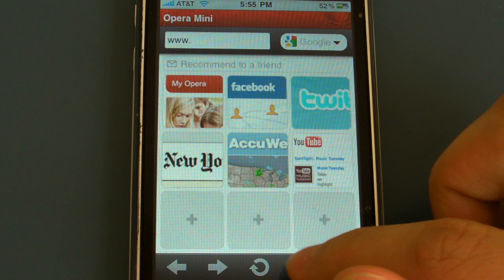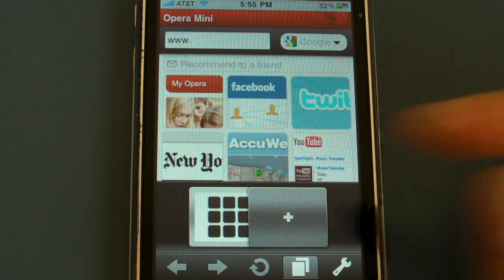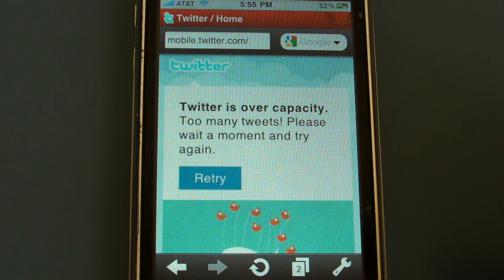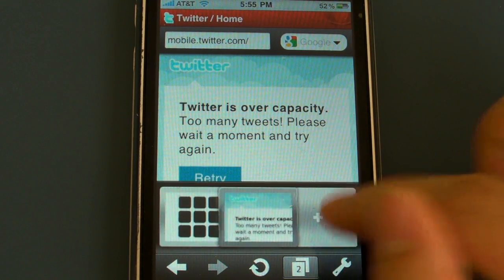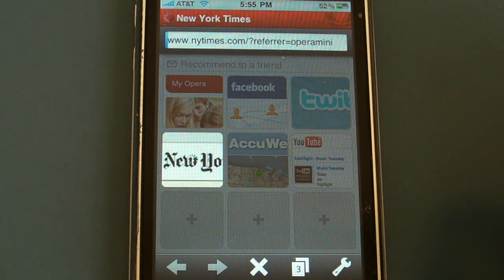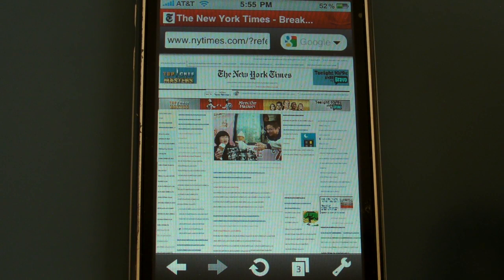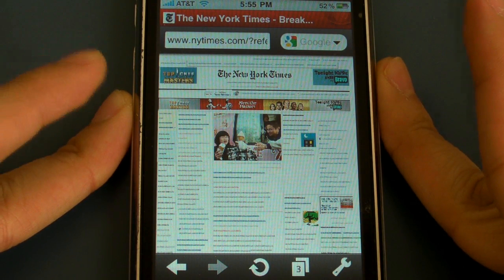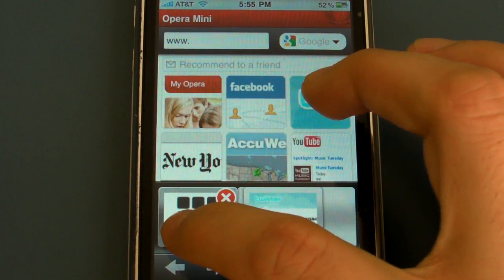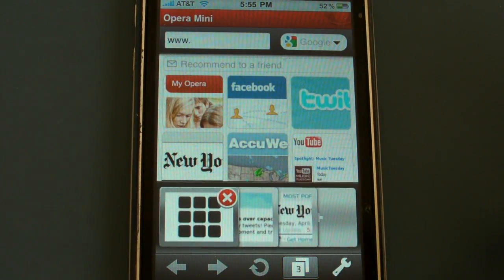You can add tabs to it, which I thought was really cool — you can add a lot. Now I'm just going to load up a website, and you can see it loads really fast. Then I'm just going to open up another tab. As you can see, I'm running on a Wi-Fi network. Yeah, so you can just switch between your tabs — that's pretty cool.